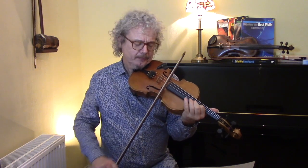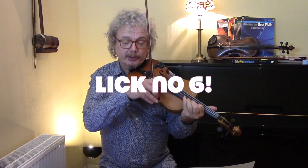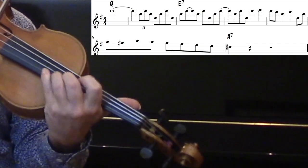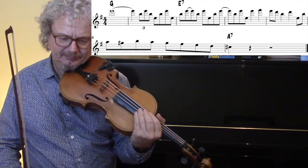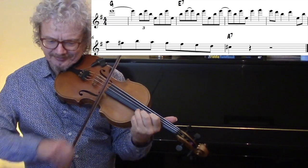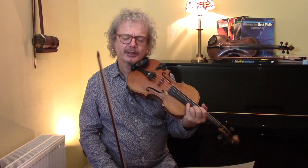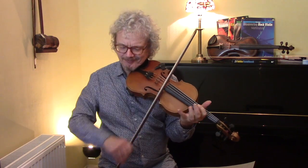Now here's an iconic lick of Grappelli's. You've got high E with your fourth finger, first finger on the B in fourth position. That's the lick which Grappelli plays when Django shouts out — and then he really digs in. It's a really cutting lick, and that's the kind that Grappelli really liked because he had to fight over those three rhythm guitars.